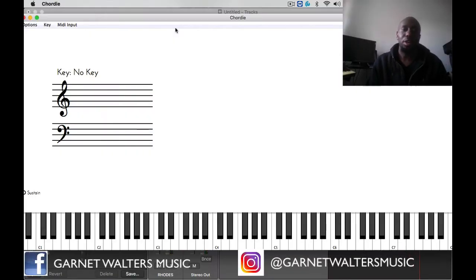What's going on everybody, Garnet here again. I have a question that I'm going to answer and it has to do with creating smooth grooves. All you need are three things: you just need a melody, you need some chords, and you need a nice beat to rock with.